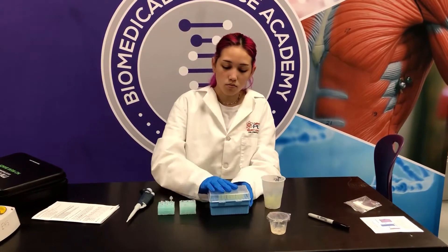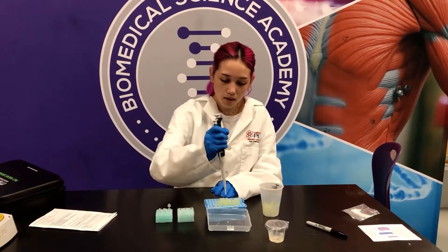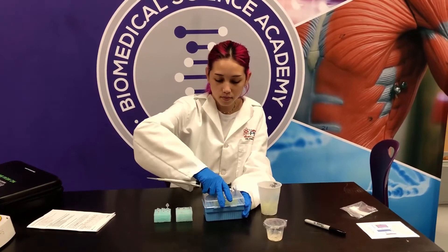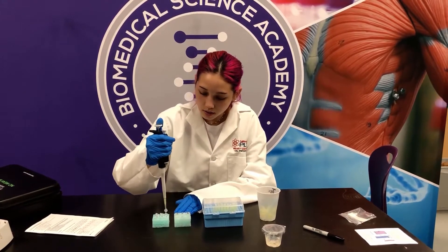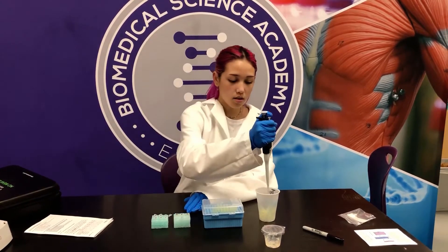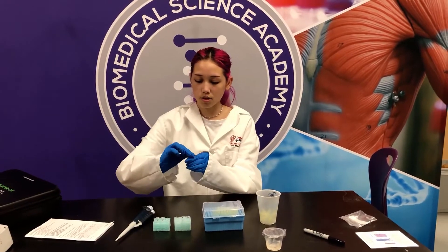Then I'm going to open this again, get a new tip, and close it. Dilution buffer into tube four. Get rid of the tip and I'm going to close the last two tubes that we have open.